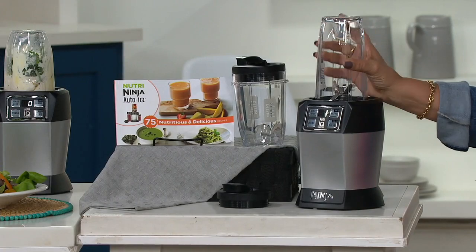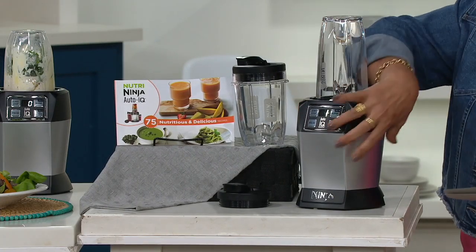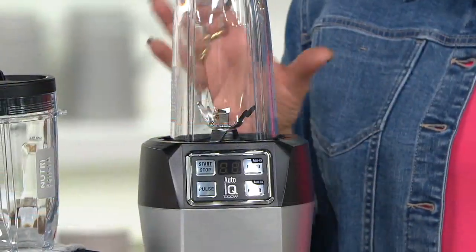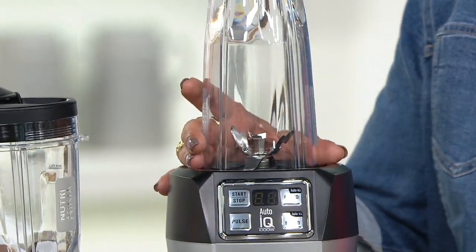This is a great value. Innovative technology — it's powerful, it's compact, it's also portable too. And the powerful nutrient and vitamin extraction from fruits and vegetables.